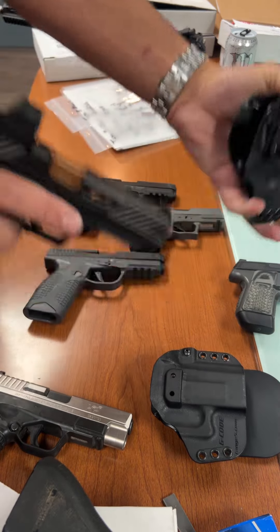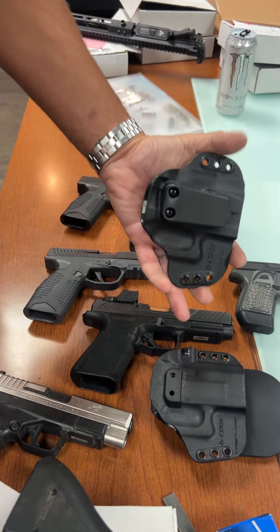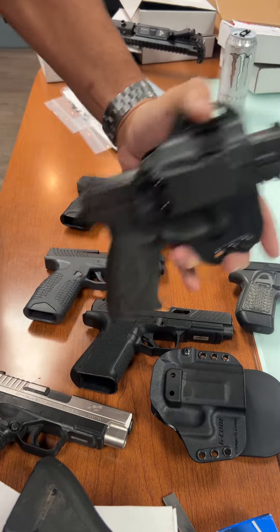That's the transitional point. What else for the large one? The M&P fits in there really good, no issues there.